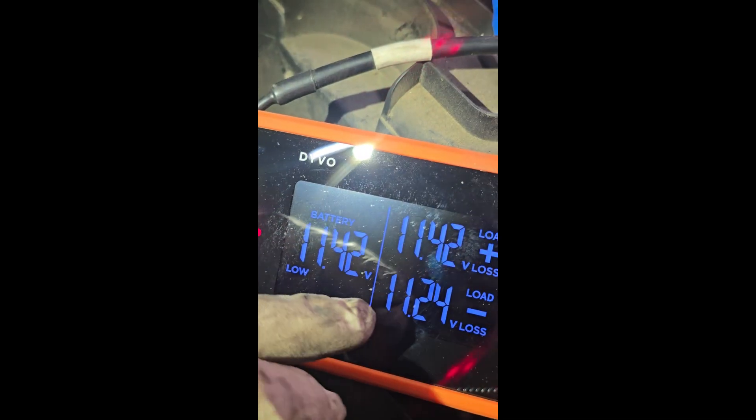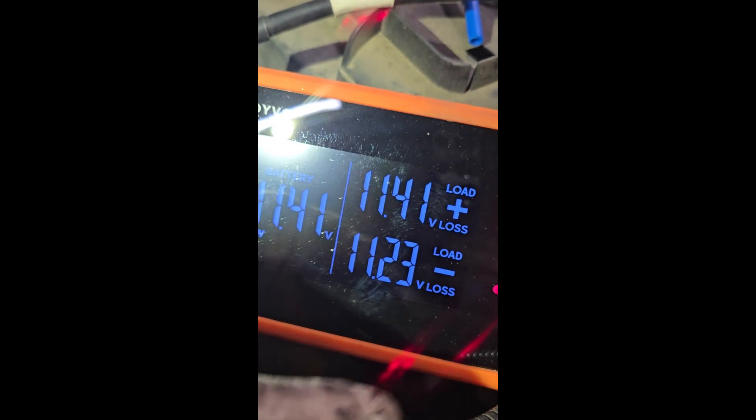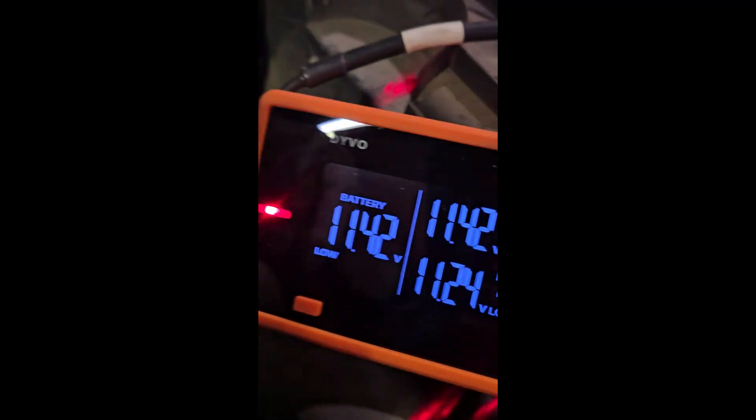I started doing a wiggle test, and all of a sudden it went to 11-point-something volts. Then I couldn't get it to read again — 11.3 no matter what I did. So I decided to go straight to the connector and still nothing. I unbolted the connector and started an inspection. You can see that pink wire — that is the A5 wire that feeds the FICM. The A1 feeds it too. We have a short to ground right there, rubbing on the bracket.